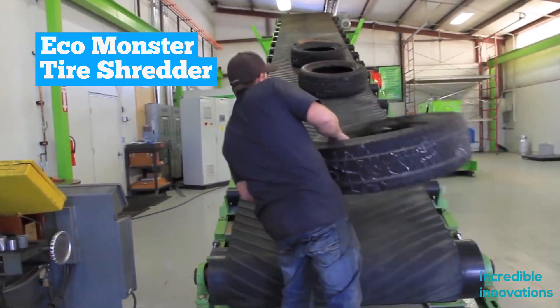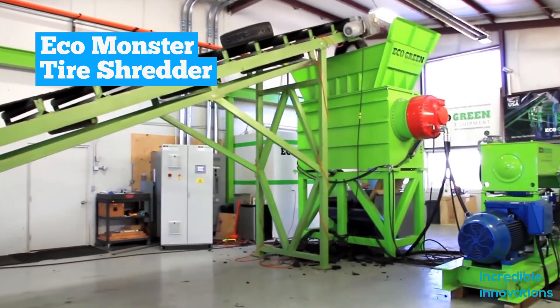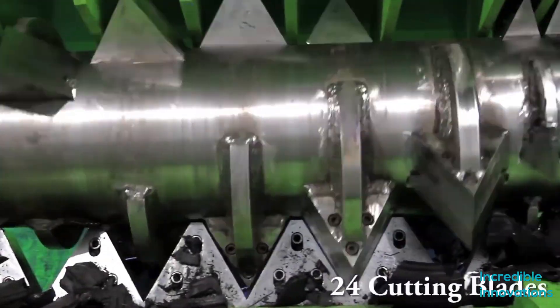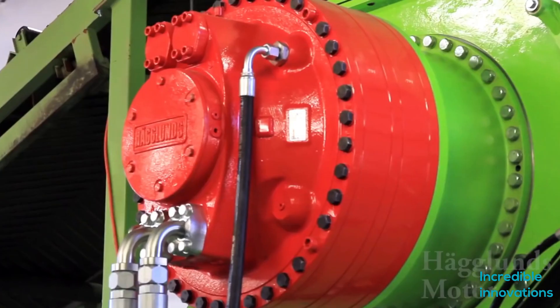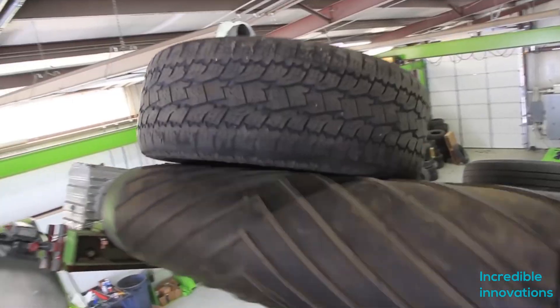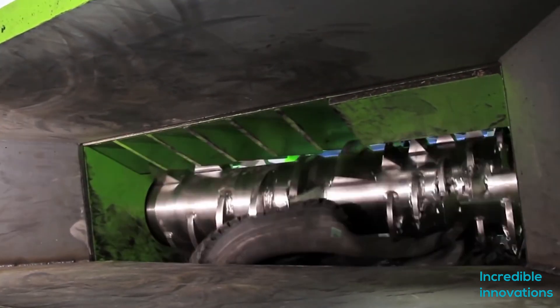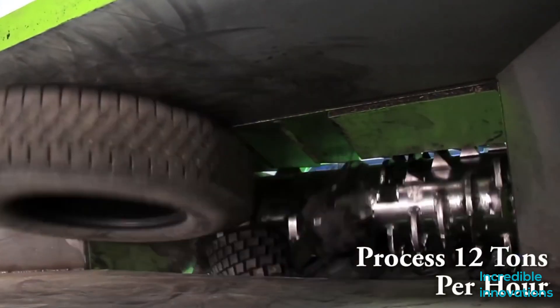Eco Green's Monster Series Single Shaft Industrial Tire Shredder is designed with the latest shredding technology for all types of tires. Equipped with aggressive low RPM, high torque shredding technology, the Eco Monster can process semi and off-the-road tires, large truck tires, and car tires at a rate of up to 12 metric tons.